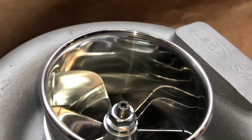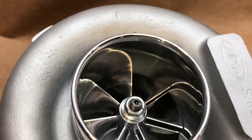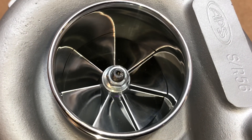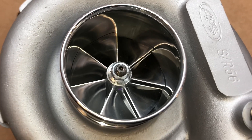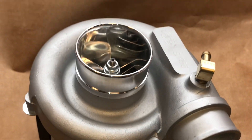The compressor wheel I used in this one is a 60-1 compressor wheel. It's a 7x7 blade, 59 millimeter by 76 millimeter. The compressor wheel is rated over 550 horsepower.